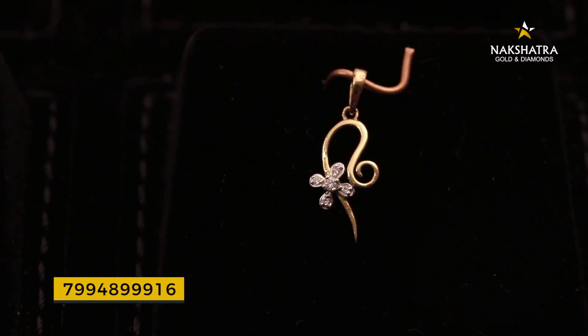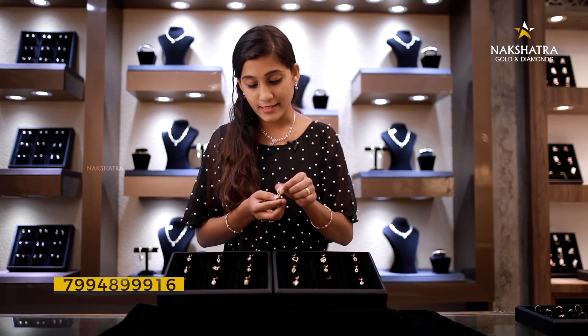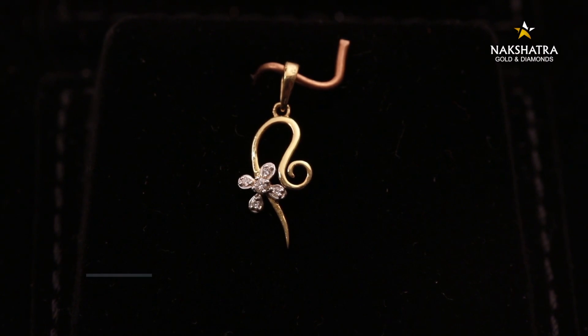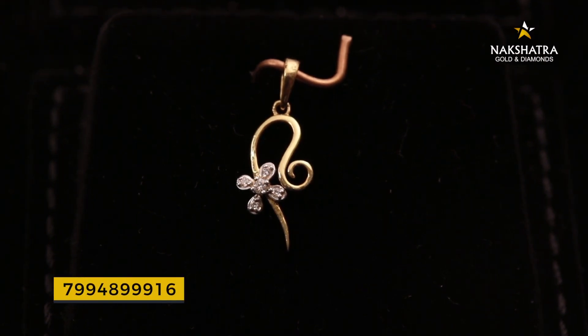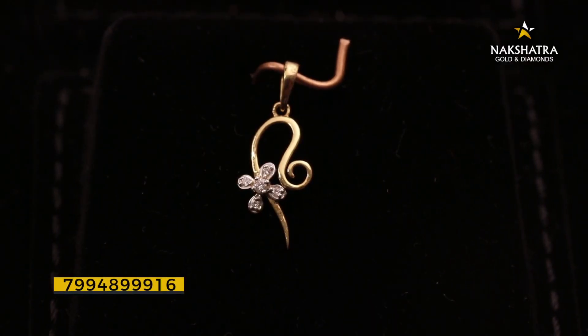It's about a very simple design. It's about ₹15,000 — I'm not going to cut this. It's a flower. The flower has a diamond stone.